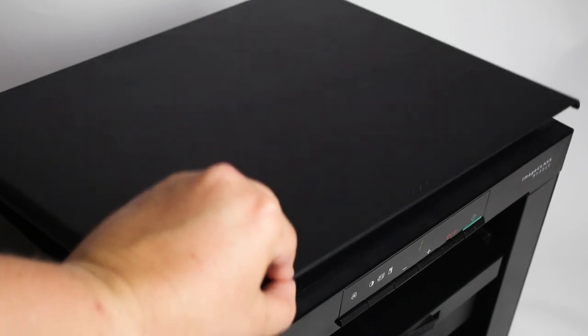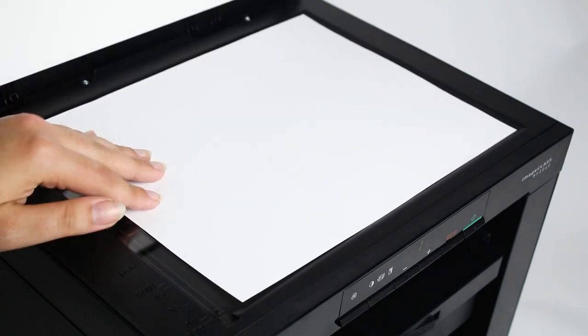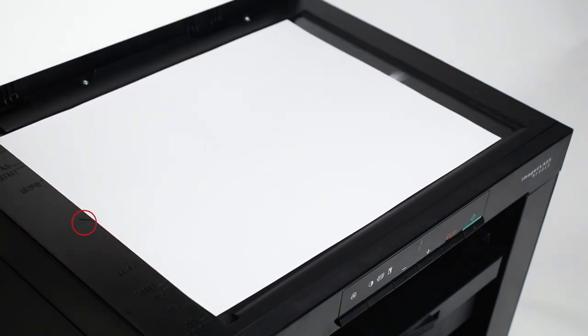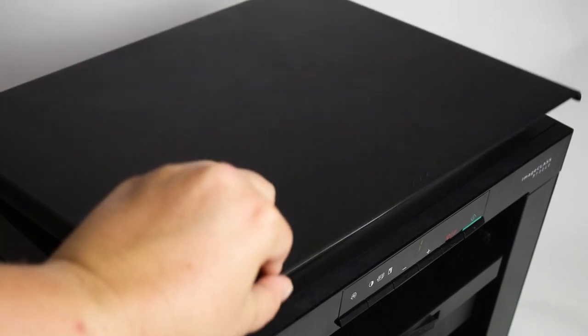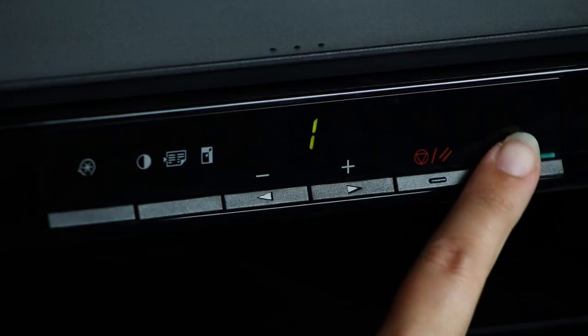Lift the lid to place the document you'd like to copy face down on the glass. The arrow on the printer should align with the center of your document. You can now slowly and carefully close the lid of the printer. Press the green start button to start the copy.